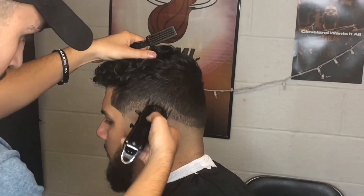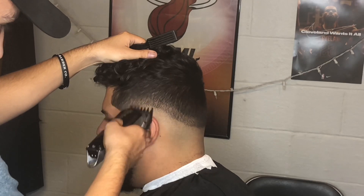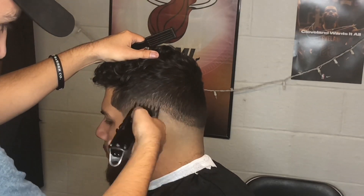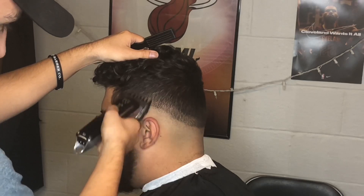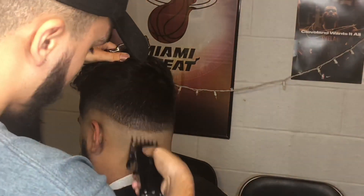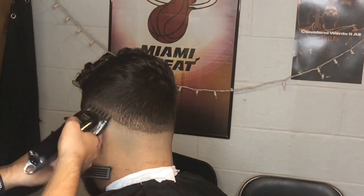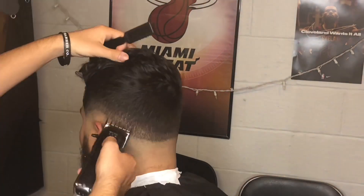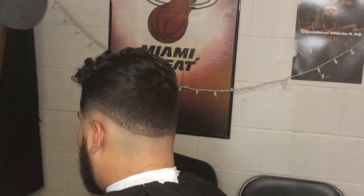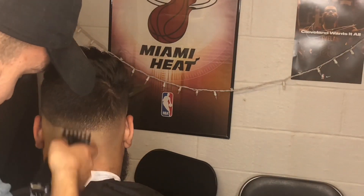YouTube is where I learned this craft, where I learned a lot about this industry from people like Chris Basio. On my last haircut tutorial — the mid-fade with the waves where I used the color enhancements — Chris Basio actually commented on it. I was so lit when that happened. It was super encouraging just to see that he viewed my video and took the time to respond.